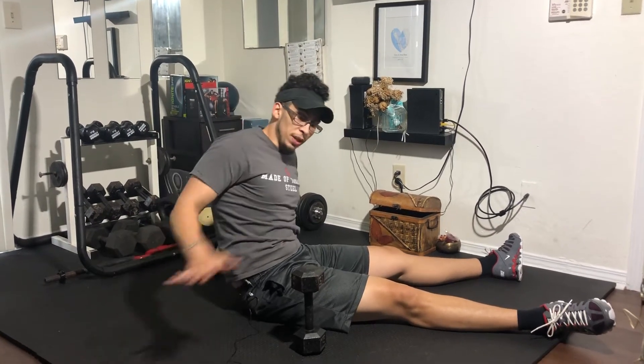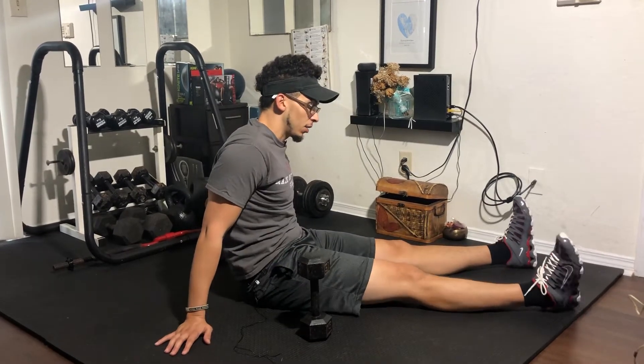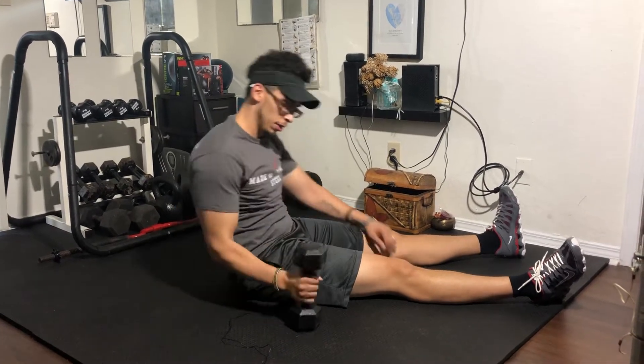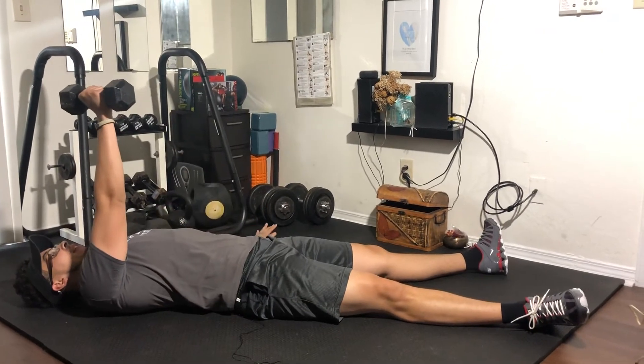Otis up with one dumbbell. We're gonna sit down on the floor, legs are flat against the floor so you're not bending your knees, feet are spread out right about shoulder width apart. We're gonna keep the dumbbell in one hand, the other hand is out here for balance.